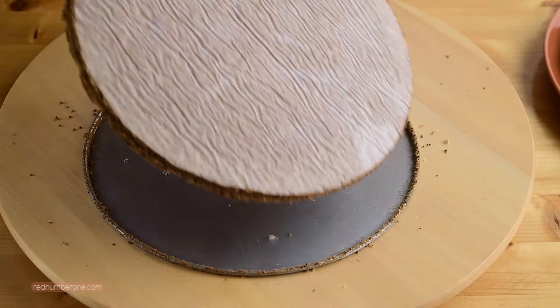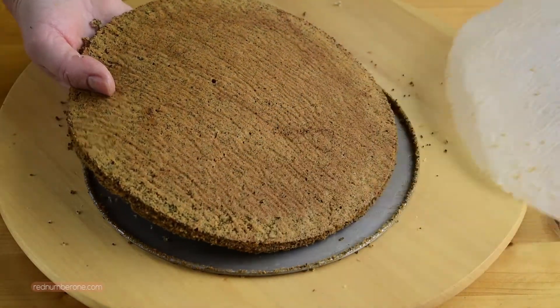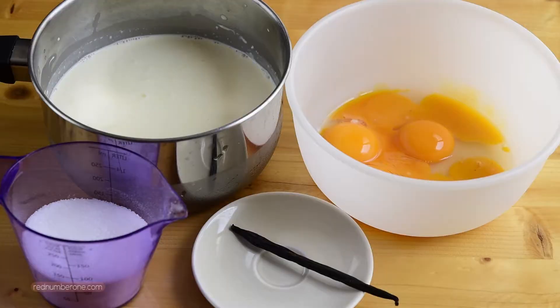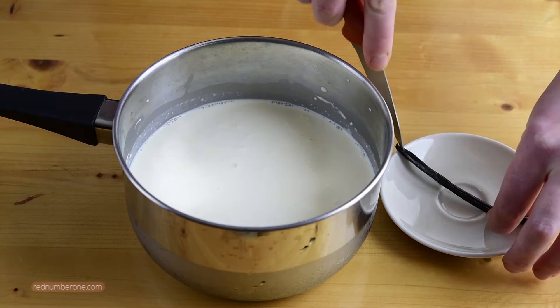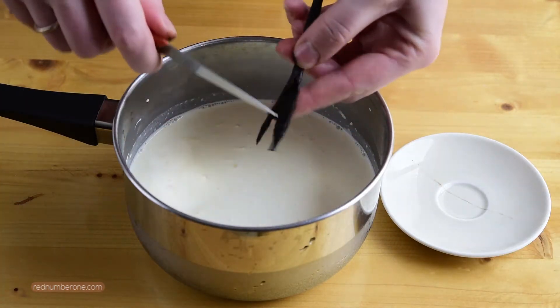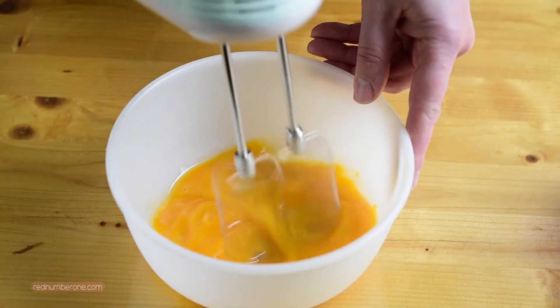Carefully flip the last layer of your cake and remove the baking sheet. Now it's time to cook our cream. Cut a vanilla pod lengthwise and scrape the seeds into the stew pot with heavy cream.